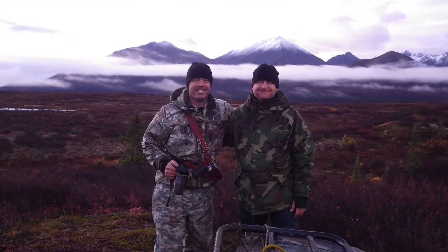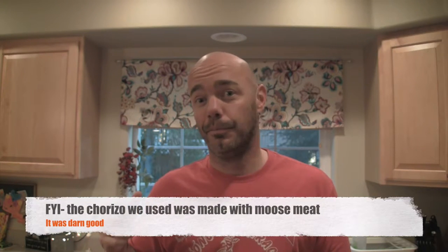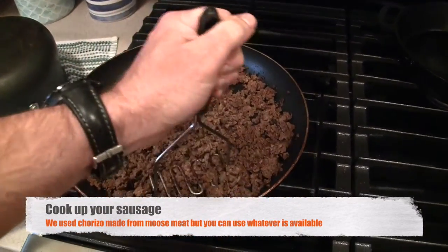They only take about five to ten minutes to make. I just got back from hunting and we had a successful hunt — got a moose, got a caribou — and I've got all sorts of sausage in the freezer. We're going to take some chorizo and cook that up, then cook some eggs, throw in some cheese and some molé, and make some dynamite breakfast burritos. Step one: cook up your sausage. We used a potato masher to get a uniform consistency.